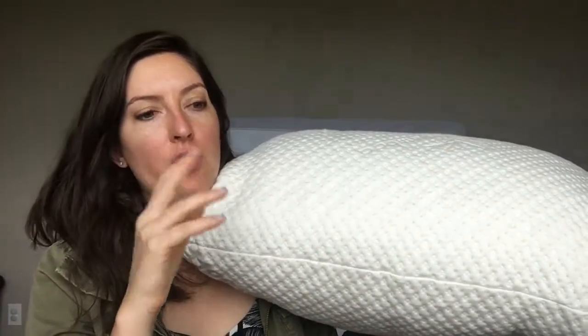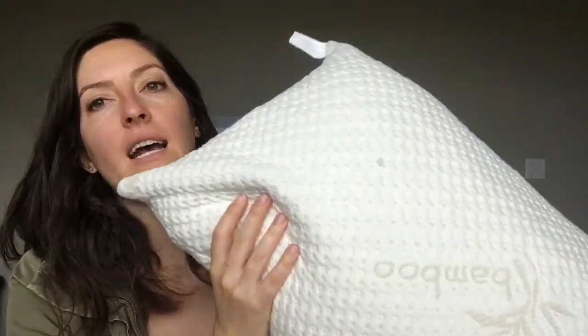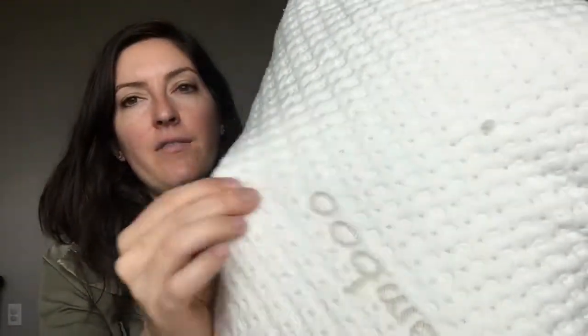So the shredded memory foam pieces are on the inside, and I'm going to tell you about the cover on the outside. It is lycra, polyester, and viscose from bamboo — though lycra is the smallest amount, just a tiny bit. It also has cool flow material built in for breathability. As you can see, it's got a little bit of stretch and some nice texture to it. It's really soft.